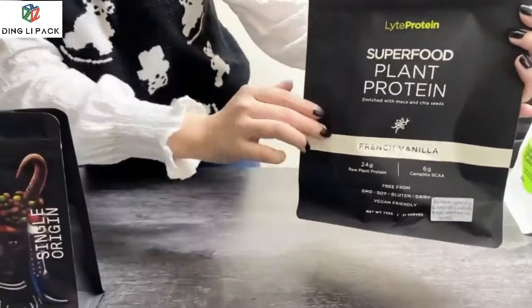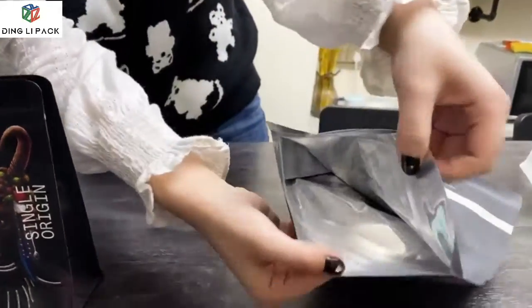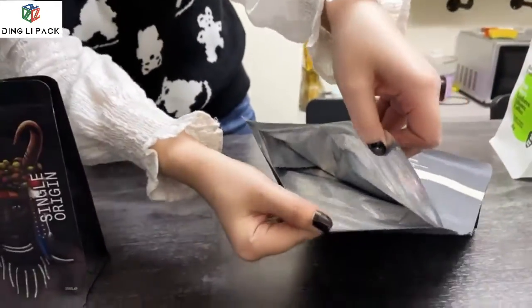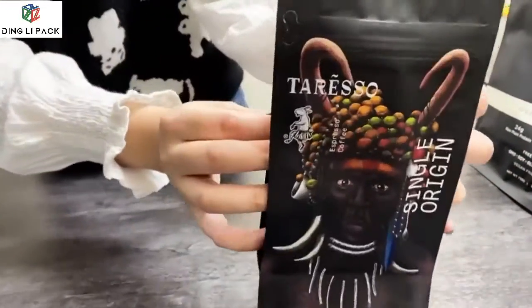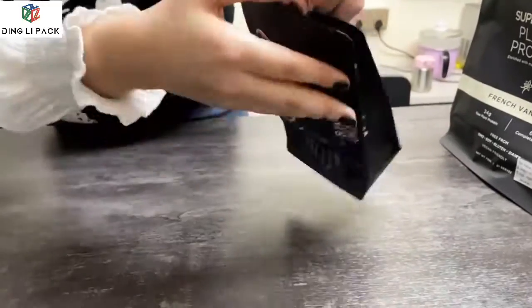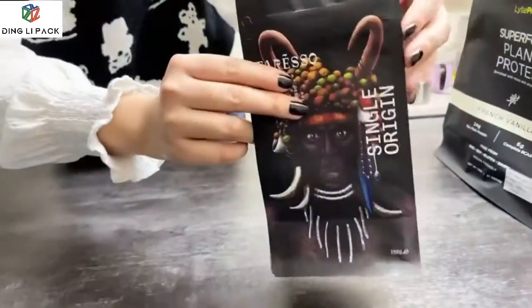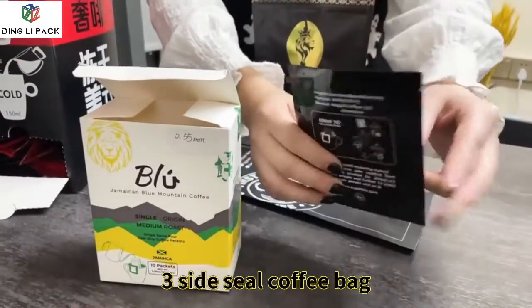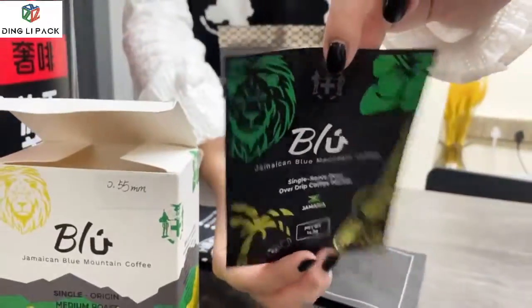This is a flat-bottom bag with a normal zipper. And this is a small size, 250g. It's a 3-side seal bag with a glossy finish — you can see the show-through effect.